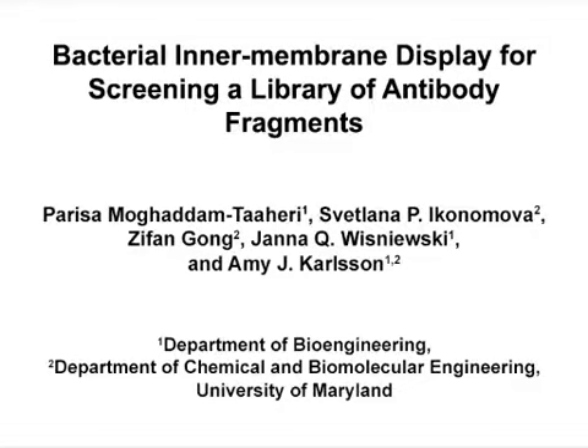The overall goal of this procedure is to harness the folding quality control of the twin arginine translocation pathway to engineer antibody fragment binding and intracellular folding in a single step, which will have applications in engineering antibodies to function intracellularly.